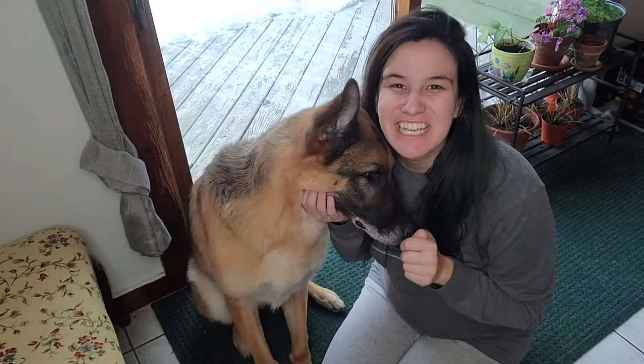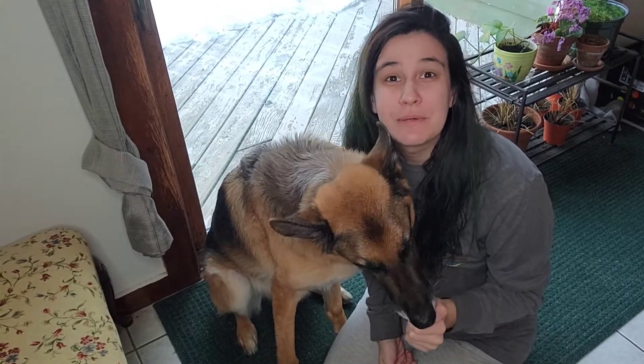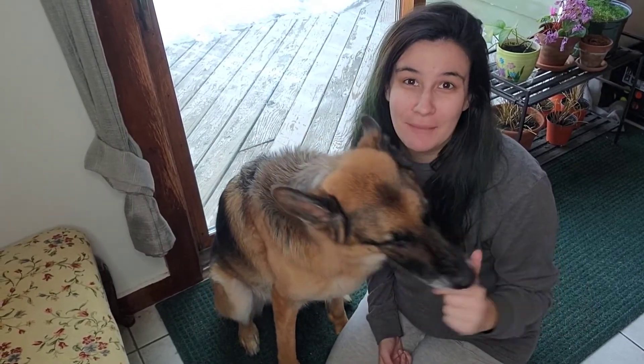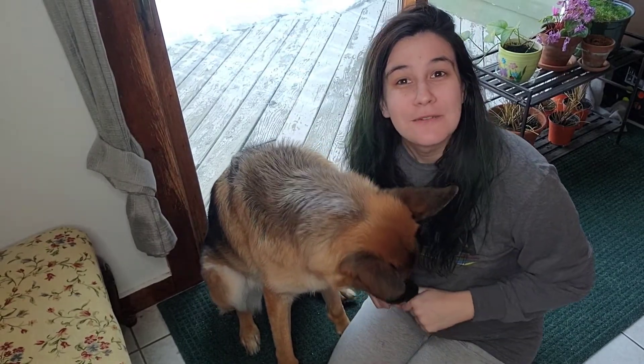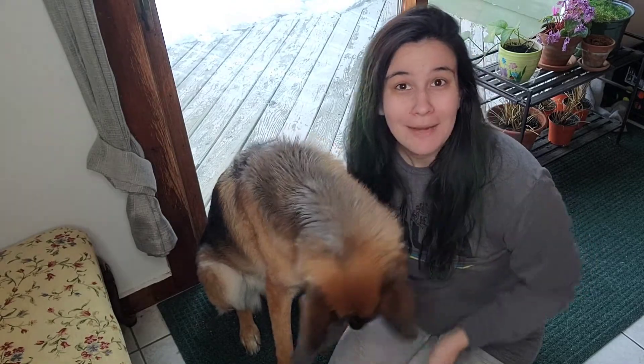Hi everyone! Karen and CJ here to show you a fun thing you can teach your dog, but it will also help with all those muddy paw prints that we know are coming this spring. So what you're going to need is a willing participant, some yummy treats, and a mat by your door.